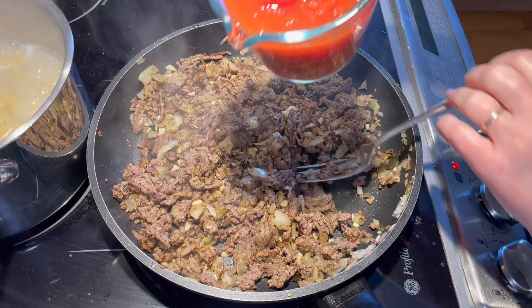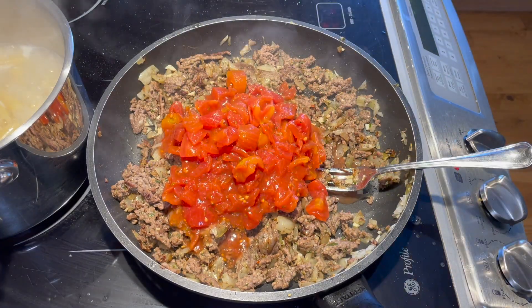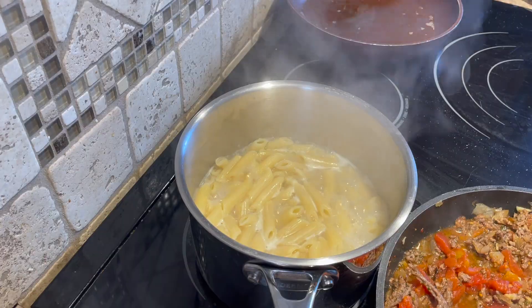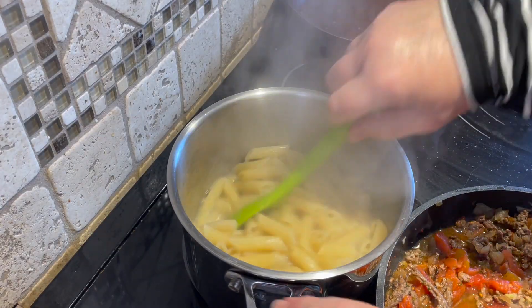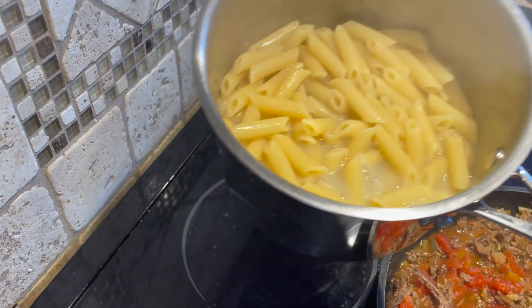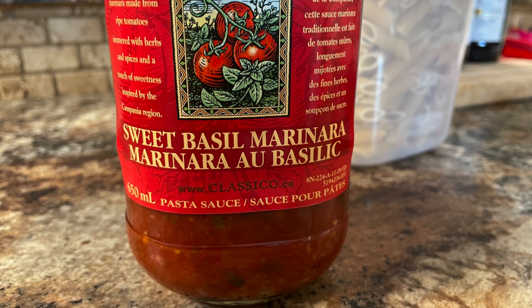Add one can of diced tomatoes — it can be the kind with herbs and spices or just plain diced tomatoes, whatever you wish, about 796 ml. Cook the penne pasta until al dente, which means it's still firm to the bite, then drain it and set it aside until you're ready to use it.